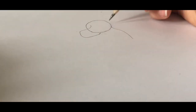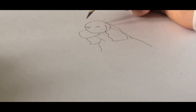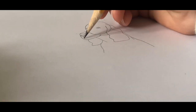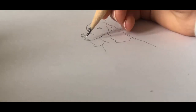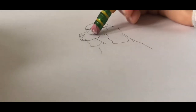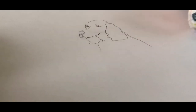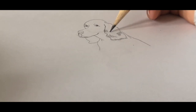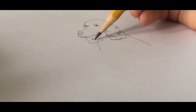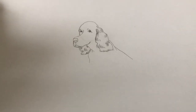And now I'm going to draw. Here's my dog so far — I just need to color it now.